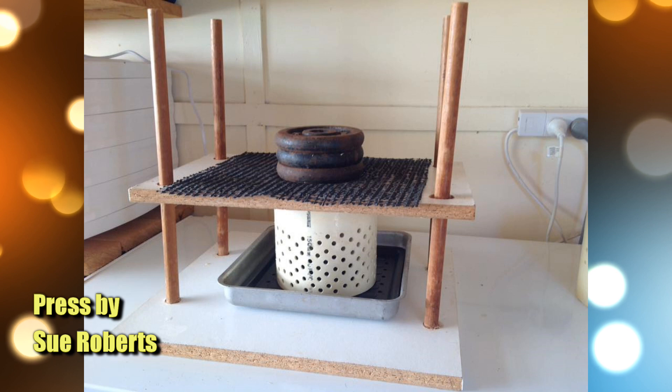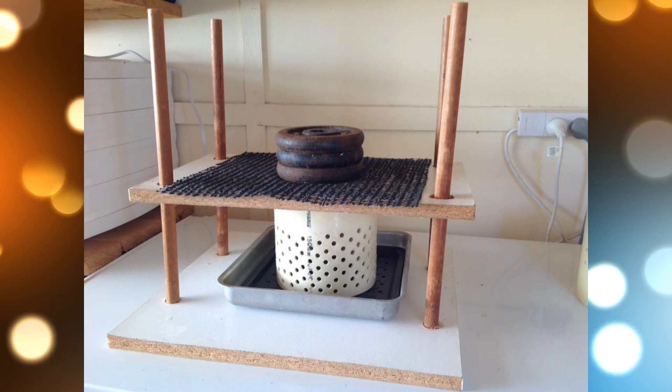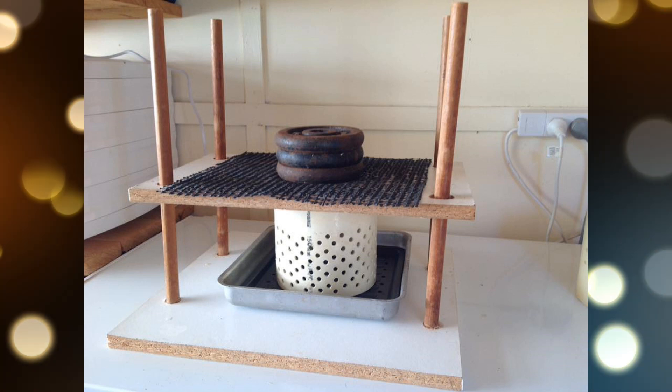The next one is from Sue. Sue says her press is two pieces of Melamine MDF board with half-inch dowel for the uprights. Weightlifting weights provide the pressure, and there's a non-slip mat on top to stop the weights from slipping off in case they're not centred properly. There's a nice little drip tray there as well. A handy little press, made very cheaply by the looks of it, which is good because you really want to keep your budget down for this sort of thing.